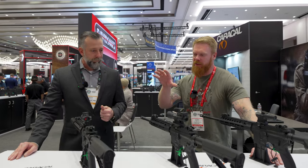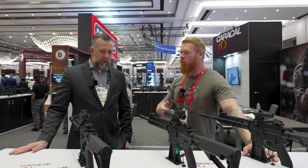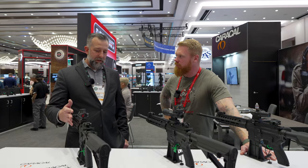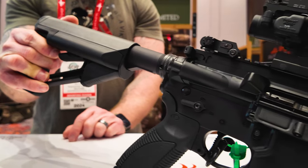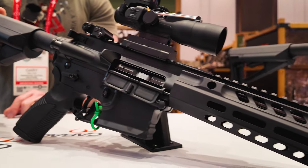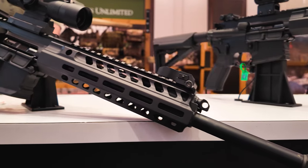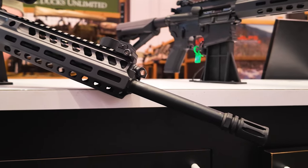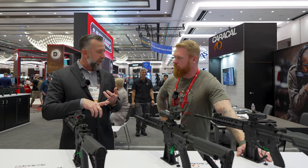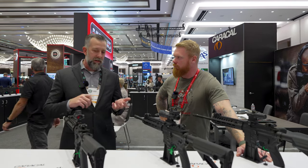Tell us about some differences and improvements versus the HK416 and the SIG 516 — what changes have you guys made? The differences are in the gas system itself. Our gas system is slightly more compact, a little bit lower. You can see the height of the receiver is slightly lower than both the HK and the SIG product. The short-stroke operating system is similar because it's their design — they've just made it smaller, lighter, and a little bit more reliable when it comes to the over-the-beach side of testing.